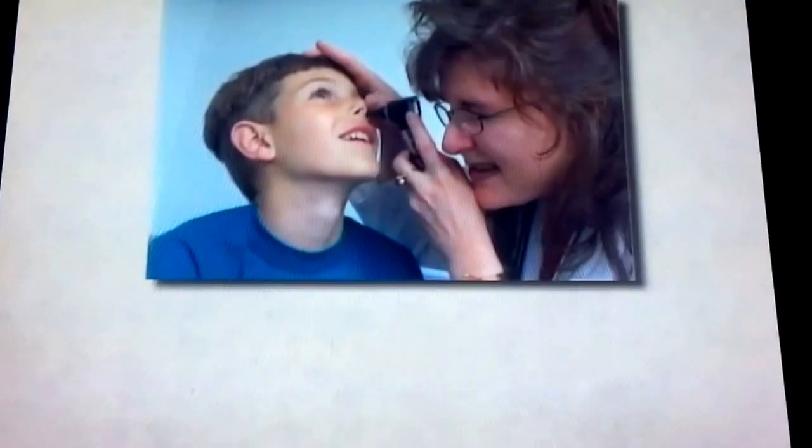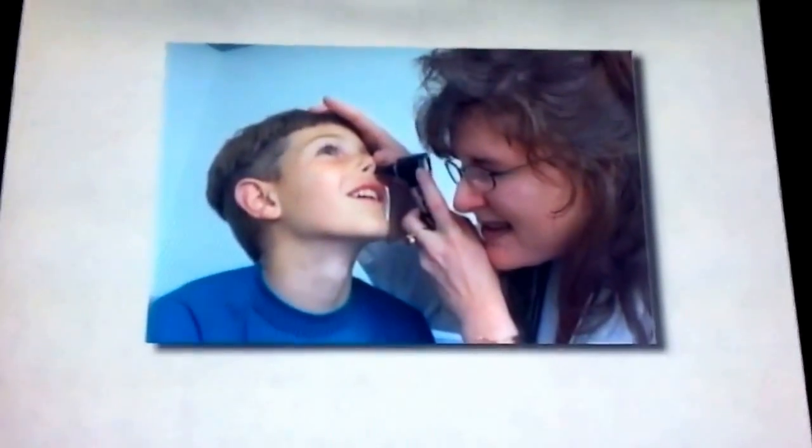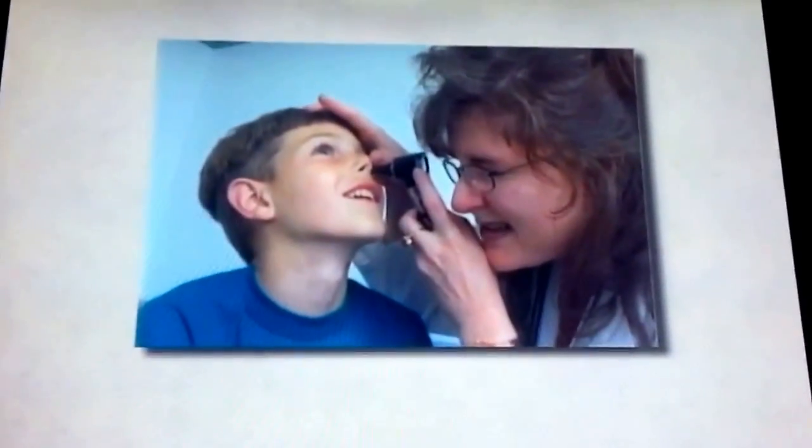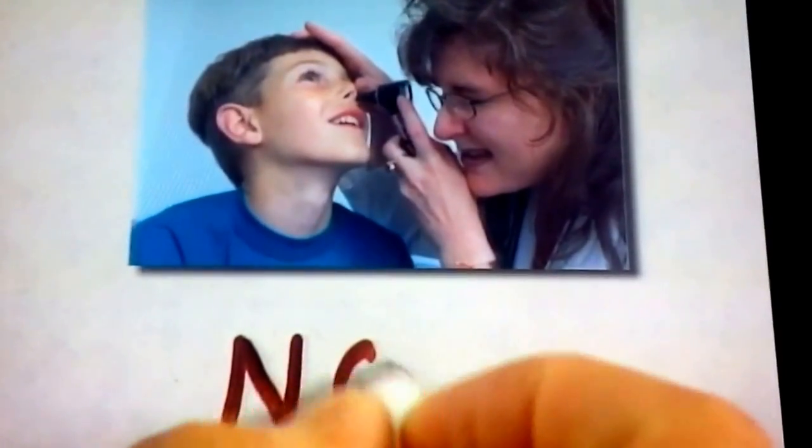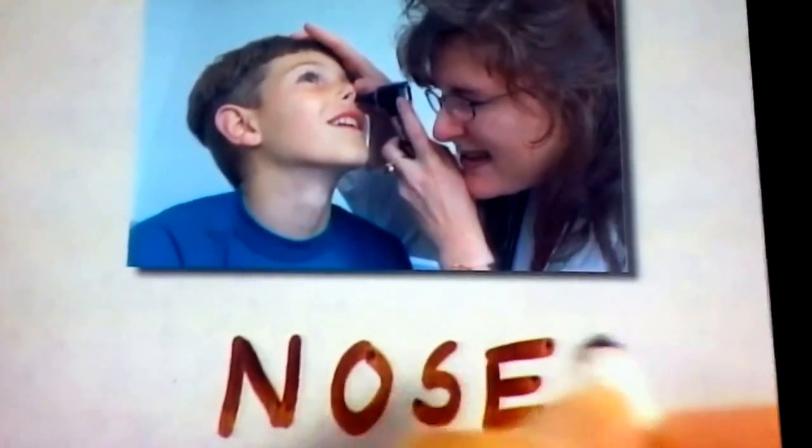Do you sometimes have a stuffy nose? If so, the doctor will look in your nose. N-O-S-E.